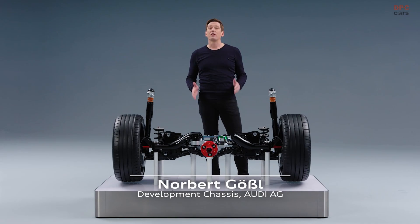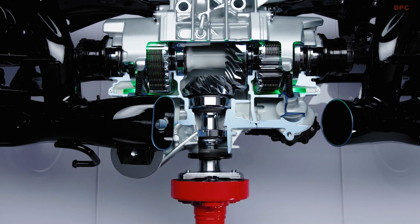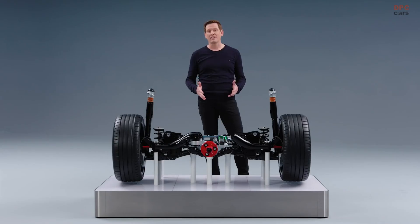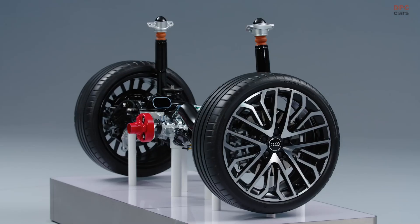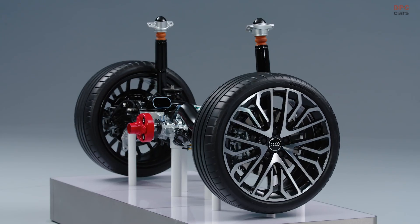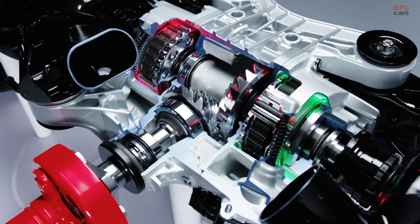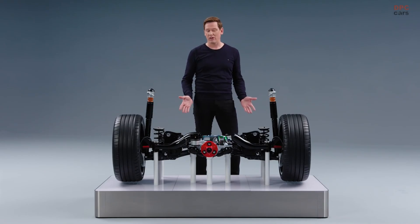Here we have the rear axle of the new Audi S3 with the main part, the torque splitter. The torque splitter, as the name already indicates, gives us the possibility to split the torque fully variable between the rear wheels. In the previous model we had one disc package that was mounted along the cardan shaft, and now we have two multi-plate clutches, and this gives us the possibility to split the torque.